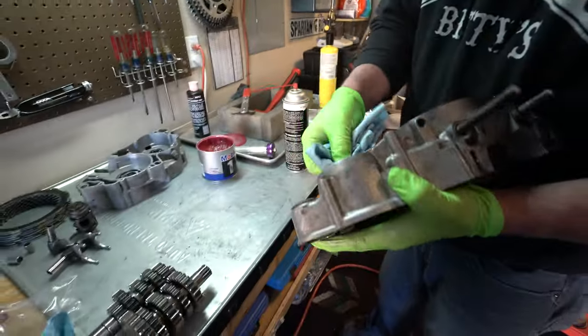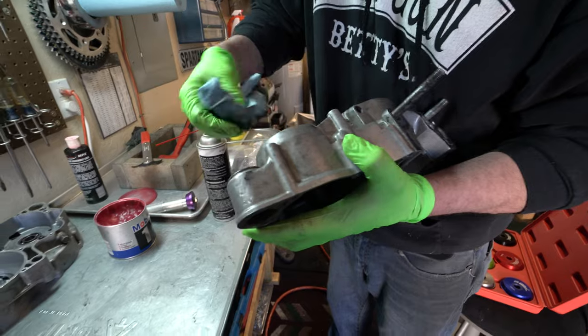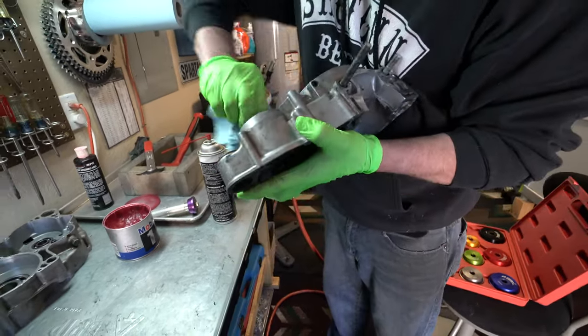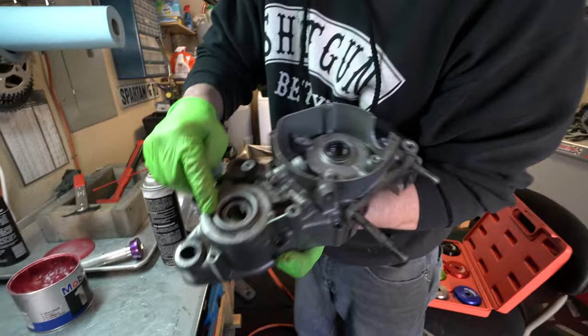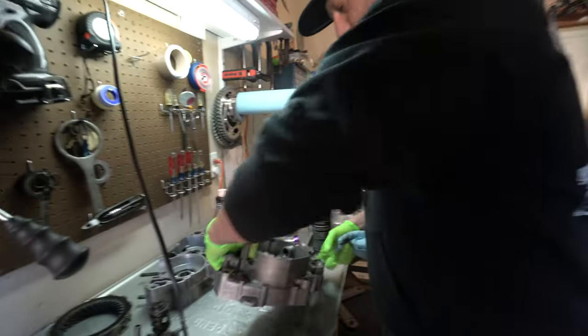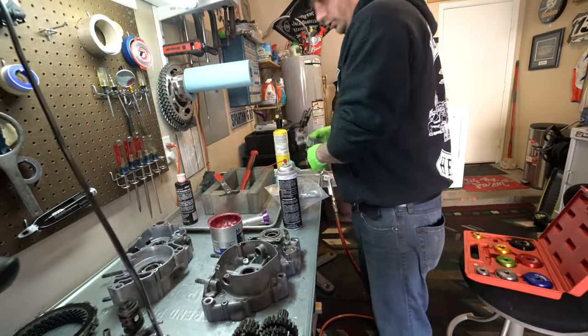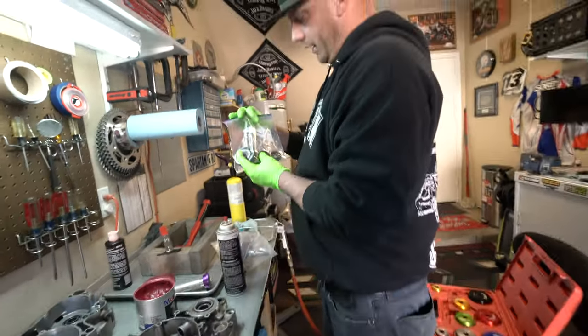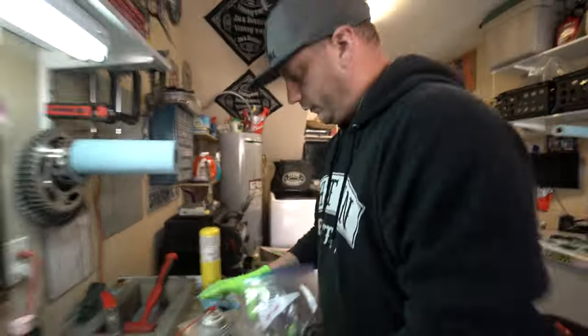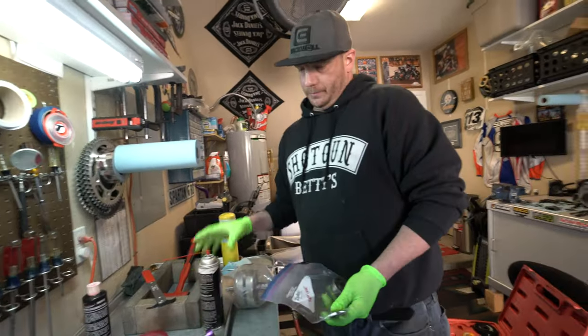Same thing with this outer seal here — just wipe it down and get any dirt. Make sure you have a nice smooth surface. You don't want to see any nicks in there or anything that could potentially start weeping out oil. So that's those two, and that is the left case half — which is the one we labeled. These are the seals we're looking for — we'll go find them in our new seals here.